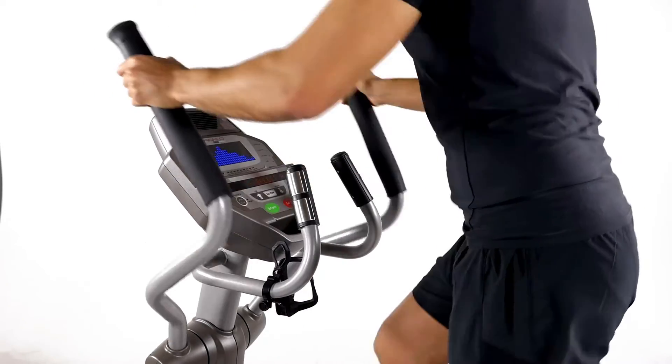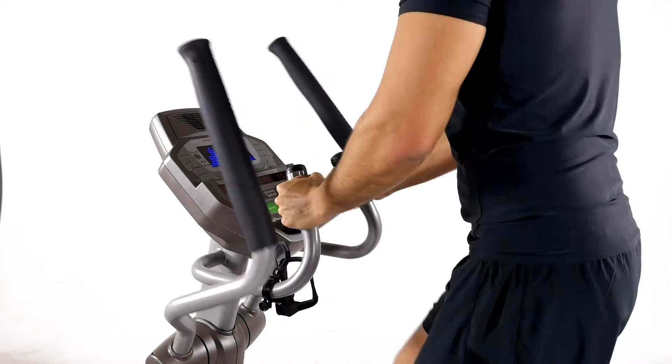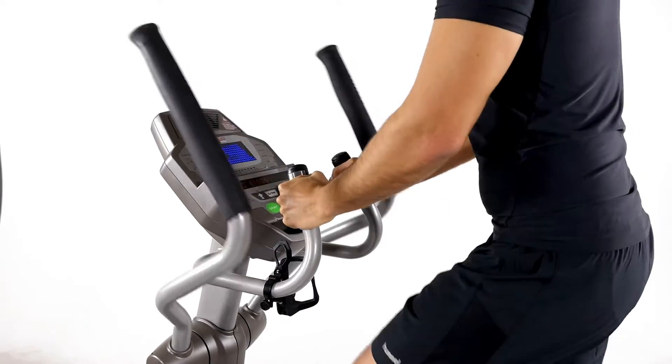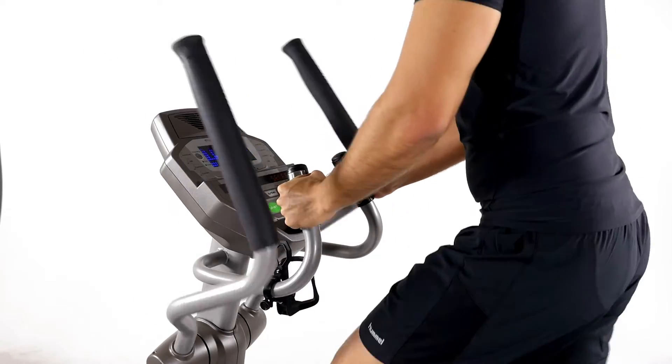Stay healthy and fit: for optimal training success, pulse detection is done easily through the hand pulse sensors. This way you can work out at any time in the optimal heart rate zone. Monitor your heart rate in every situation and strengthen your complete immune system.